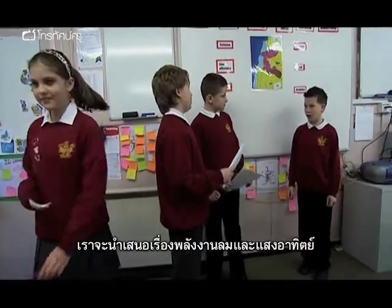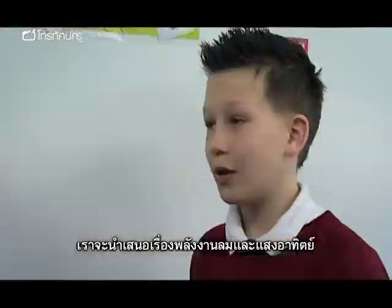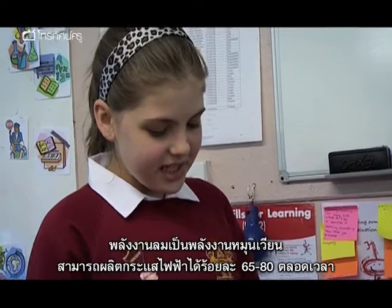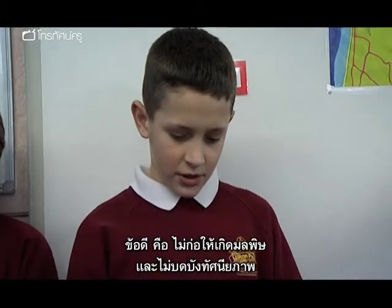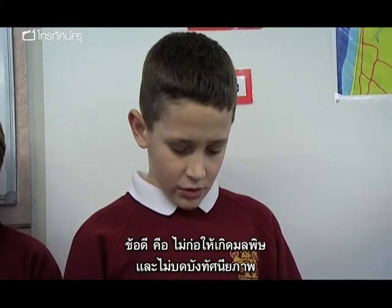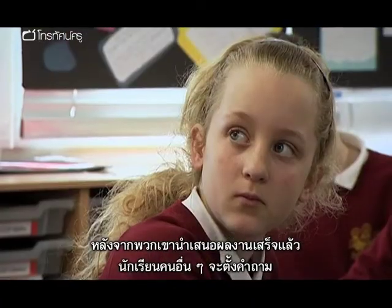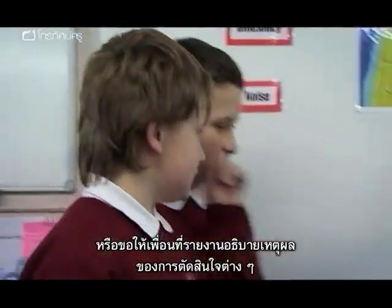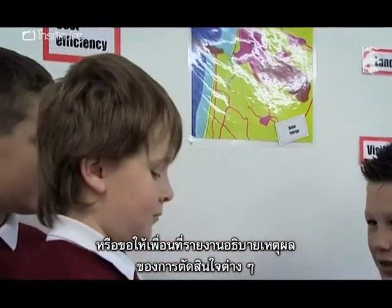This is our presentation about wind and solar energy. Wind energy is a renewable source of energy. It generates electricity 65% to 80% of the time. The good thing is it causes no pollution whatsoever. It's not very visible to the public. After their presentation, the rest of the class would be invited to question the children or to ask the children to justify why they had made their decisions.